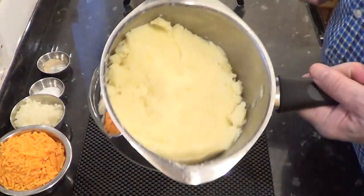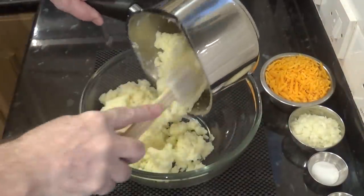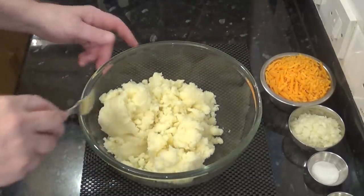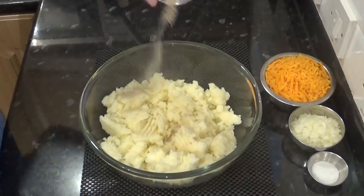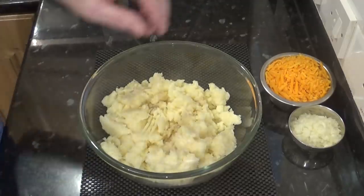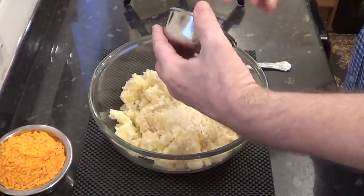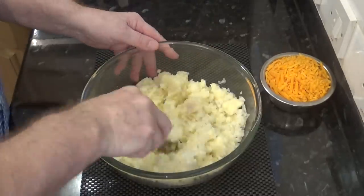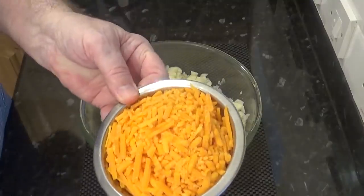The potatoes have cooled quite a bit but they're still warm, which is what you want as it will make it easier to mix in the cheese. I'll get the potatoes into a bowl and then start adding the pepper, salt and onions. I'm using white pepper as it gives this cheese slice a wonderful flavour. Make sure you finely chop the onions — this is to ensure that they cook through in the oven.